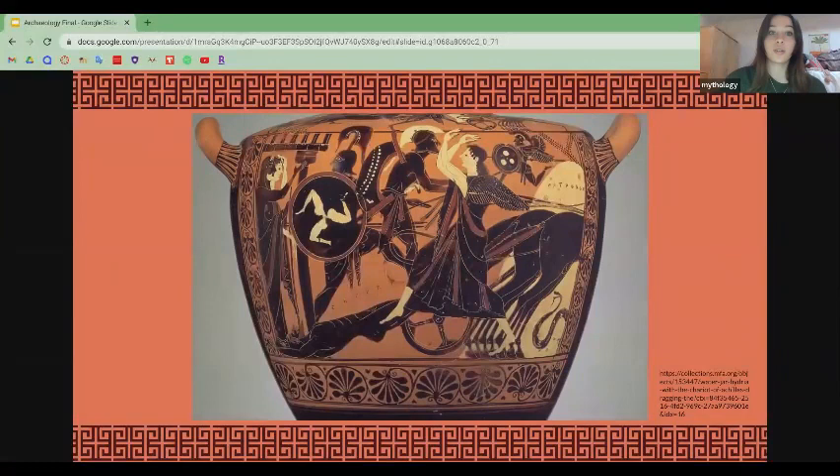Now back to this hydria. This hydria depicts a scene from the Trojan War. The Trojan War is a mythological war between the Greeks and the Trojans after the prince of Troy took the king of Sparta's wife Helen.